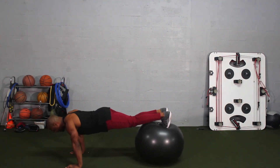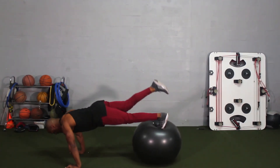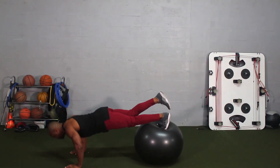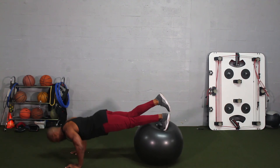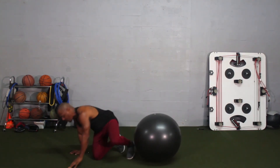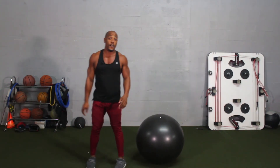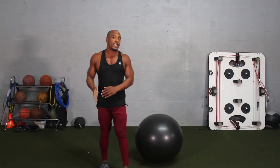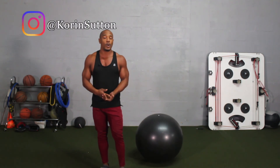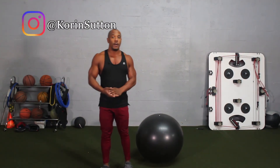The last progression — I always say this is more for fun — is one toe up, which requires a lot more stability and a lot more core activation. Those are tough! But if you're able to do the last two progressions, then you're definitely capable of doing the actual push-up.